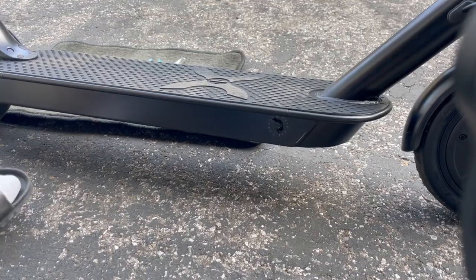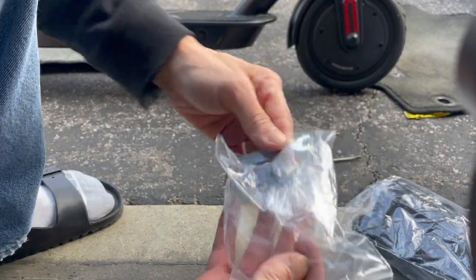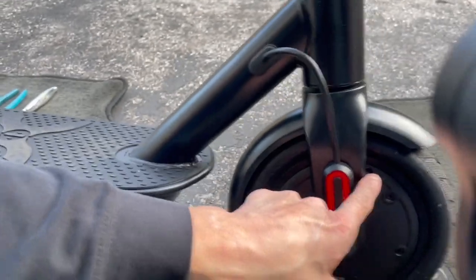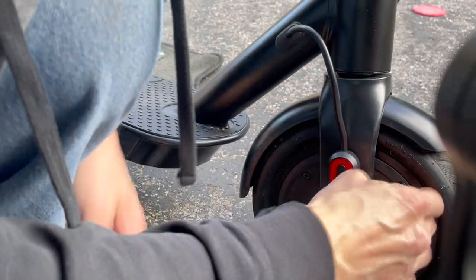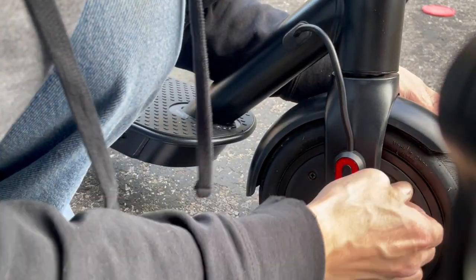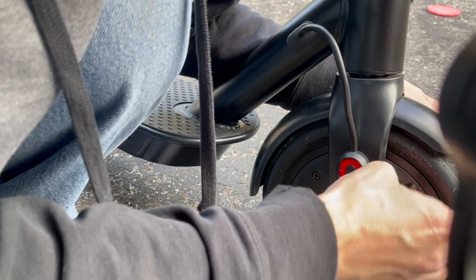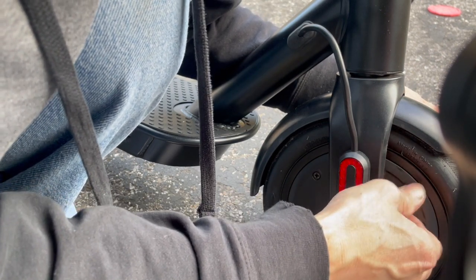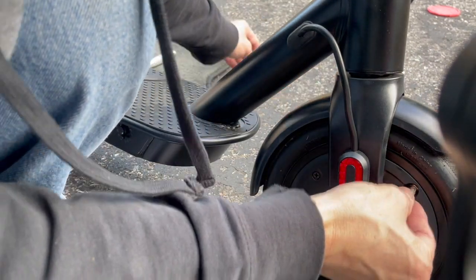One thing I don't like — looking through the stuff they gave you, they didn't give you a little adapter for the pump, for the Schrader valve. This is the automotive valve over here. The space in here is so small that you can't get a regular bicycle pump head on here — there's no space. That's the problem with all these scooters.